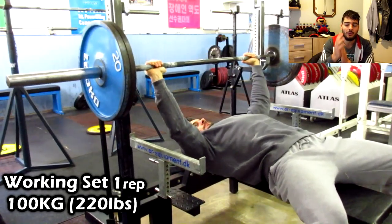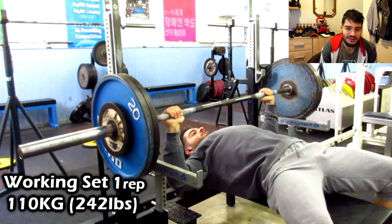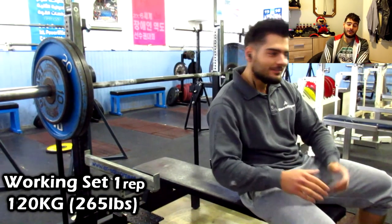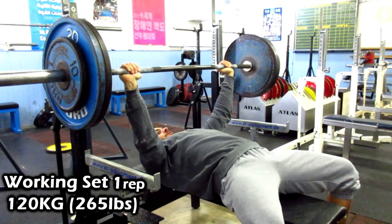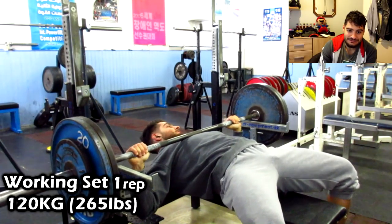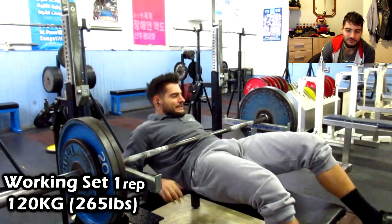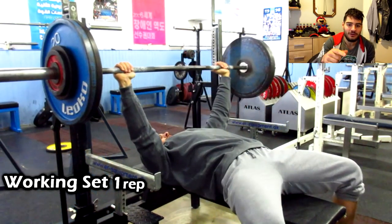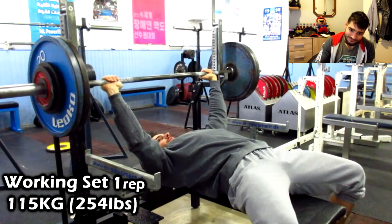Bench is my worst compound movement — I'm the weakest at the bench. As you can see, 110 went okay, and then 120 kilograms — I was pretty nervous. I could not lift 120 kilograms; it was so freaking heavy. About the thumbnail: yes, it's a bit clickbait — I put a lot of weight on the bench just for fun, but my actual max was around 115 kilograms.